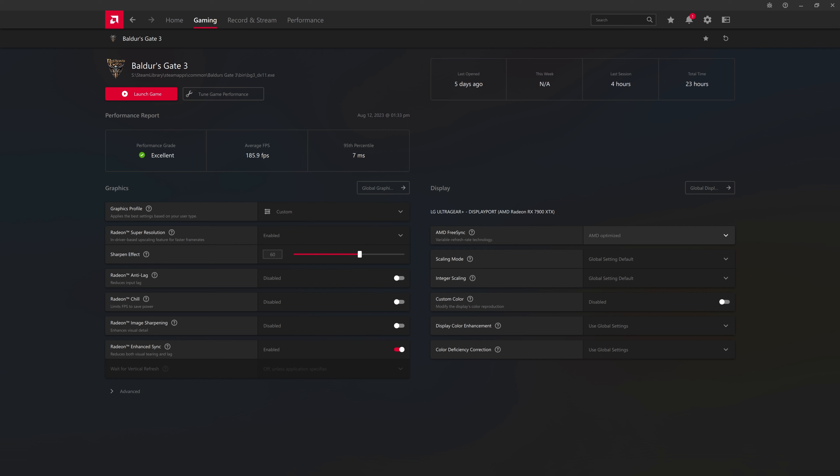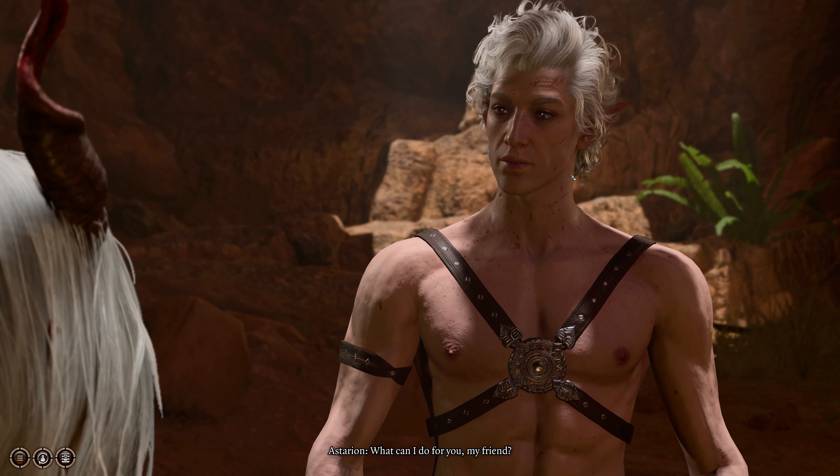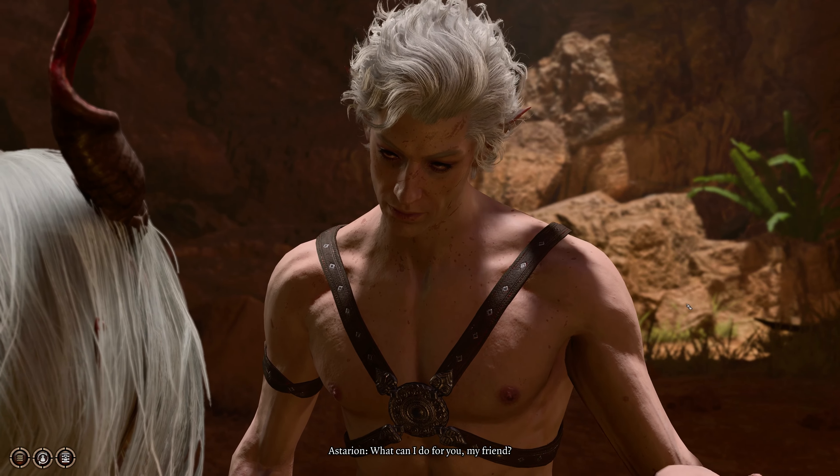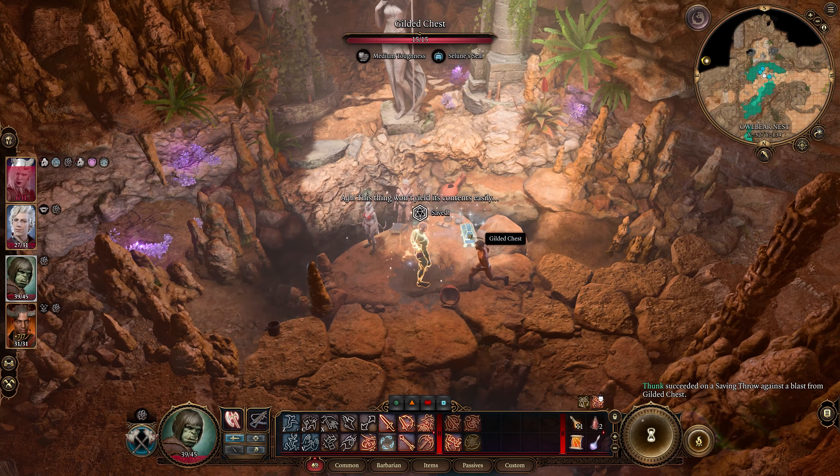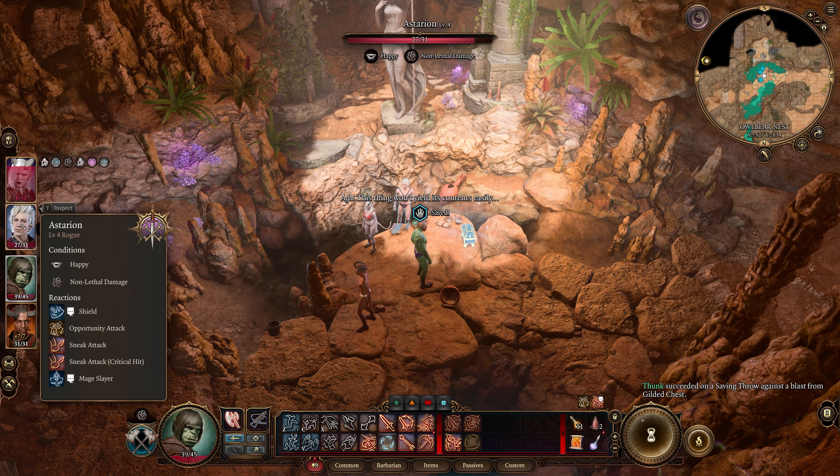And for the Oscar-worthy story-based RPGs, we need drama, emotion, and graphics that make you go, 'Wait, is this real life or just a game?' With AMD and NZXT, it's a bit of both.